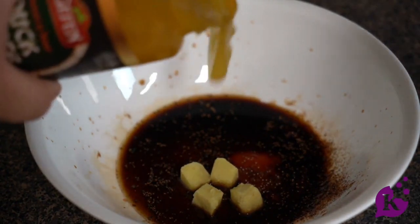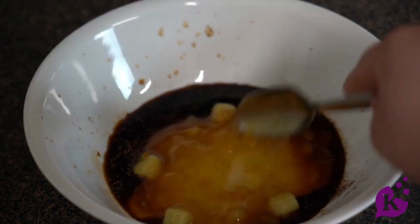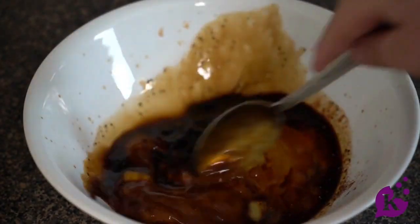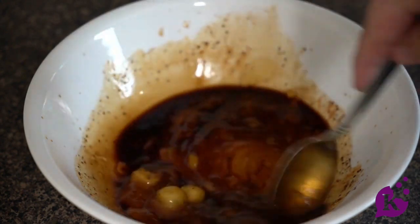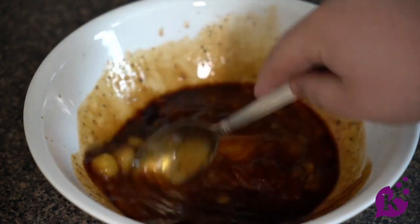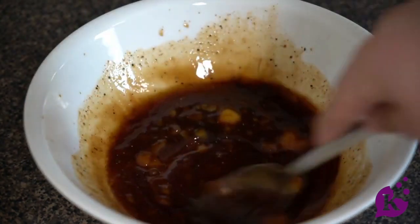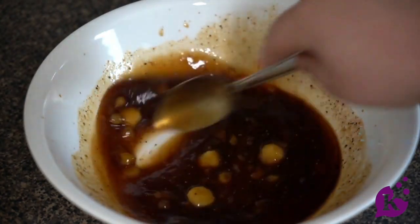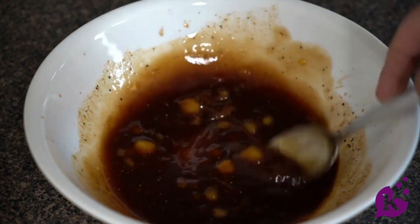I'm going to add about a half a cup of the duck sauce and mix this sauce together. Let the garlic melt and mix it again. I love Chinese food — this is what dreams are made of!